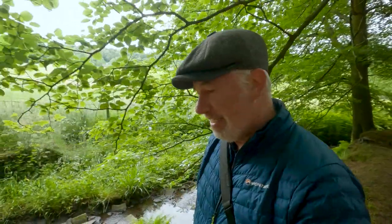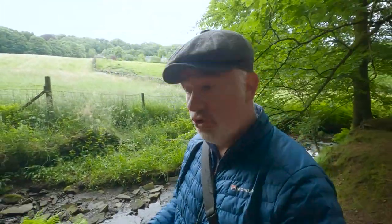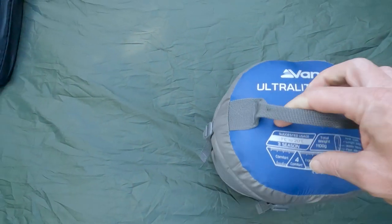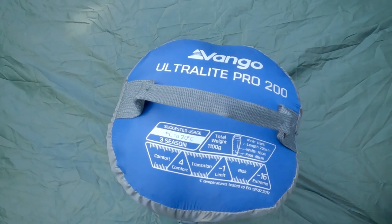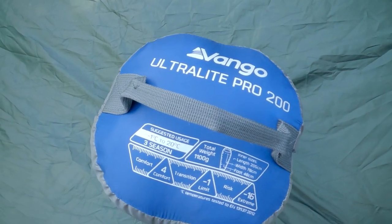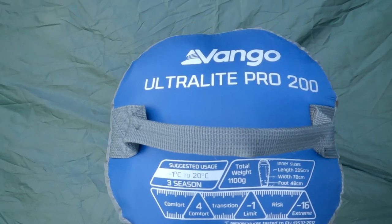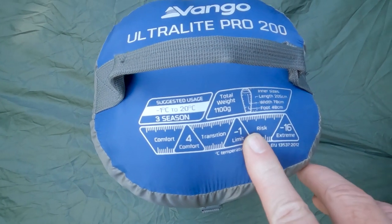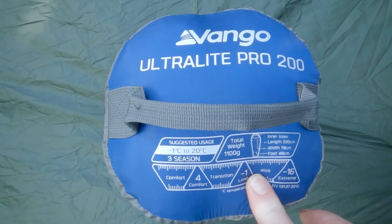To go with the sleep mat we need a sleeping bag. My sleeping bag is cheap and cheerful — it's a Vango Ultralight 200. Great sleeping bag, packs down pretty small. It comes in at about 1kg. It has a comfort rating of 4 degrees, a limit of minus 1, and its extreme is minus 16. I am a three-season camper and I don't camp in winter, so it's always done okay for me.